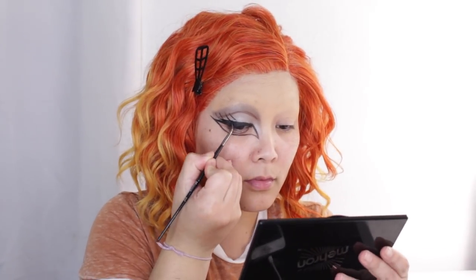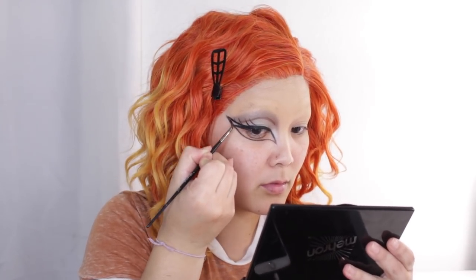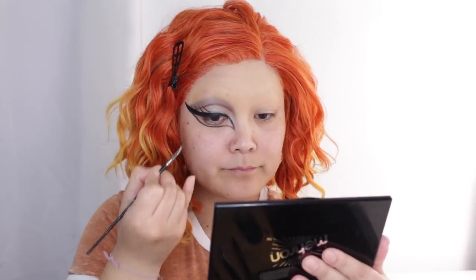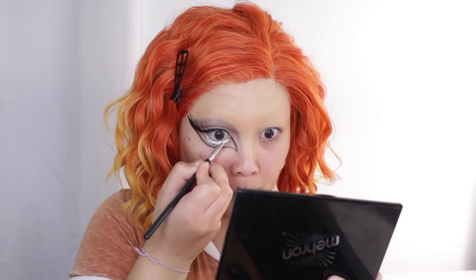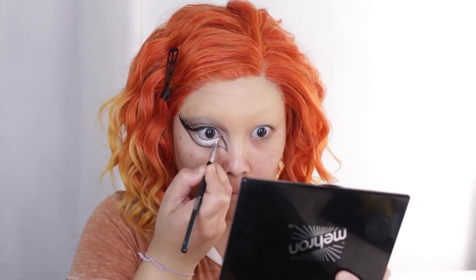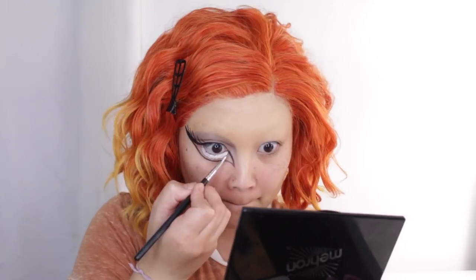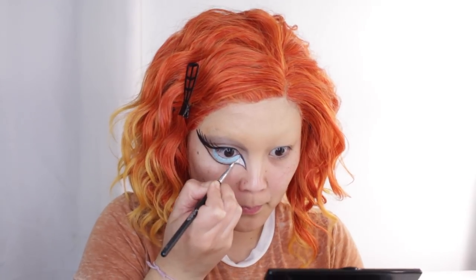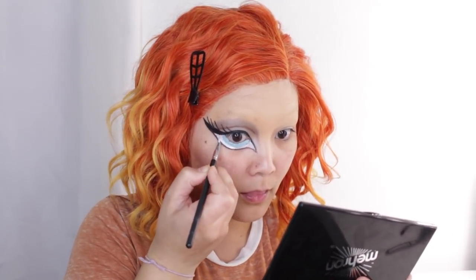Now I'm working on under my eyes and lining that as well, and also touching up the winged liner on top just so it matches our fake eye shape better. I'm taking white and filling in the area where the extended pupil of our eye is. The white is going to help the eyeshadow look a lot brighter and stand out more. The color I'm using is blue because the Bratz doll I'm copying has blue eyes, so I'm packing a few shades of light baby blue right on top of the white.